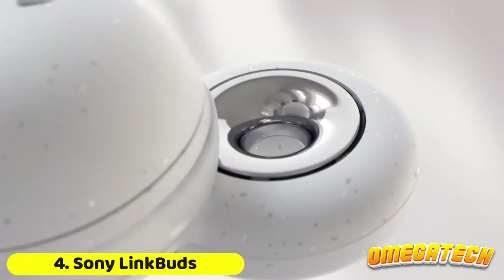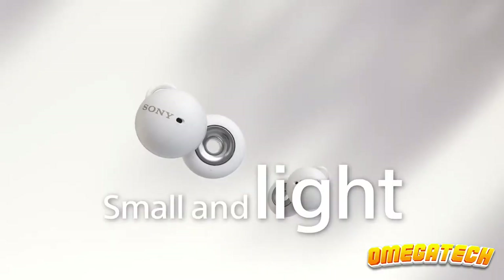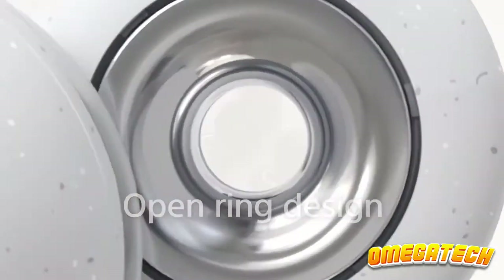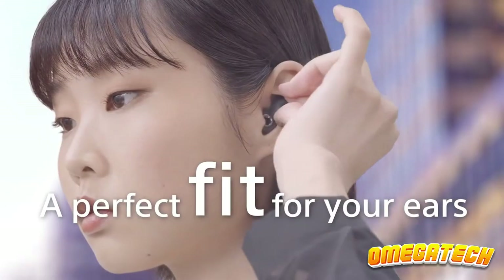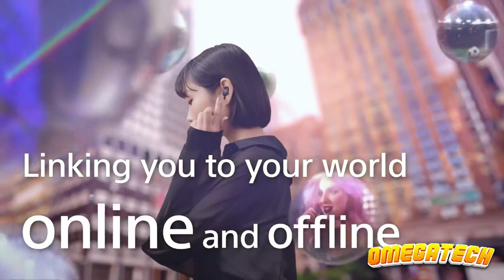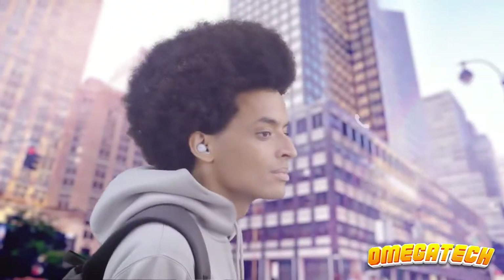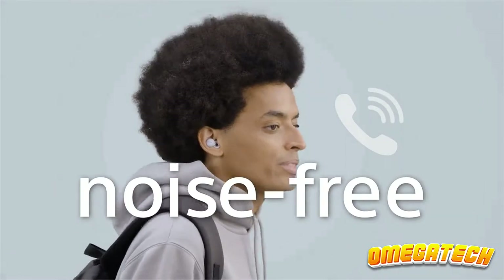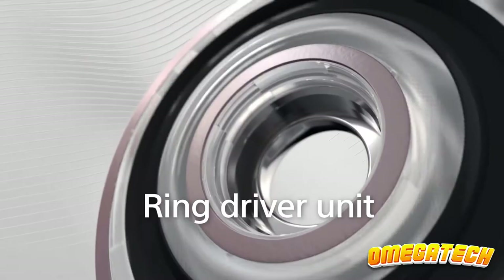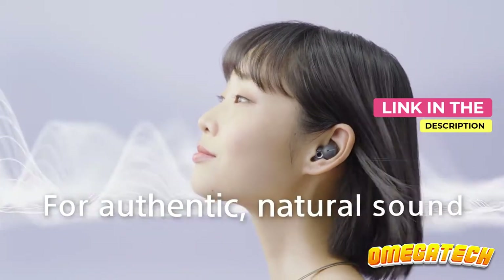The Sony LinkBuds completely free up the space in your ear canals due to their distinctive open ring design. They also have clever controls that let you skip tracks, adjust the volume, and answer calls by tapping your face. These earbuds can easily switch between calls, conversations, and focused work, making them ideal for all-day use. We're including them because they let you exercise while being aware of your surroundings and enjoying great music, which is especially helpful if you like to exercise outside.